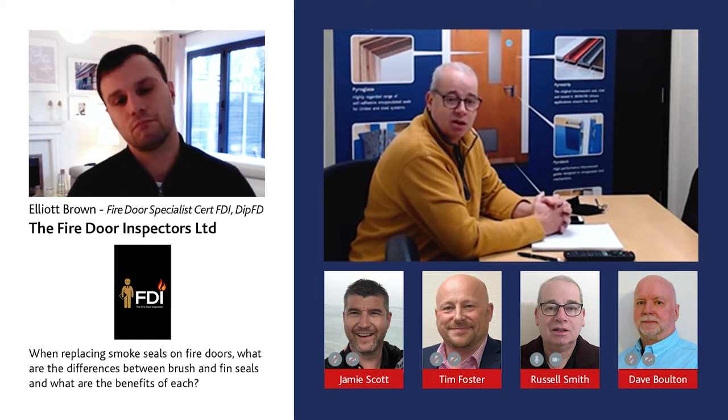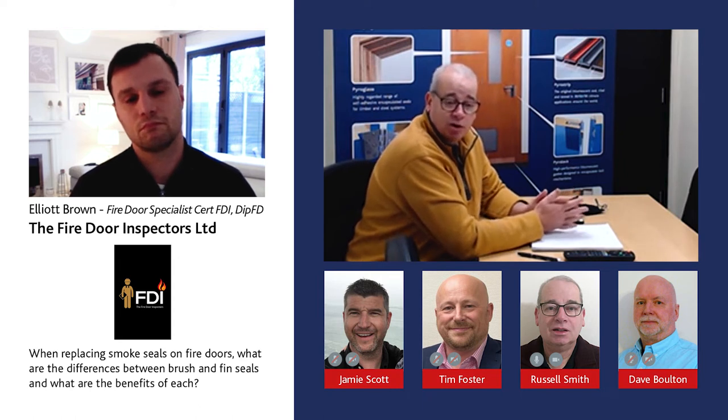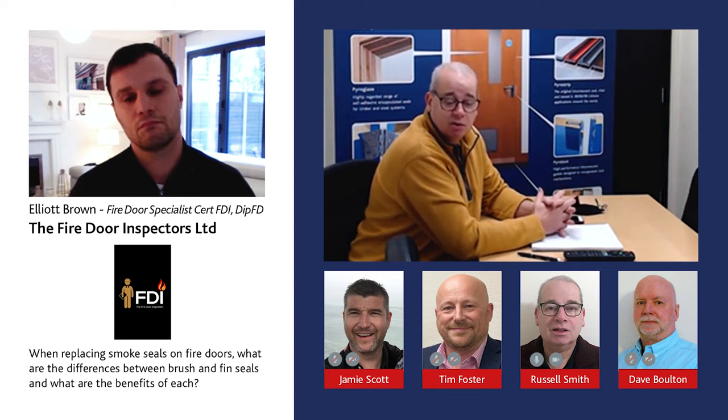The rubber fins are quite often used where there's perhaps a higher hygiene level required — in hospitals, kitchens, environments like that — because they're much easier to wipe clean.